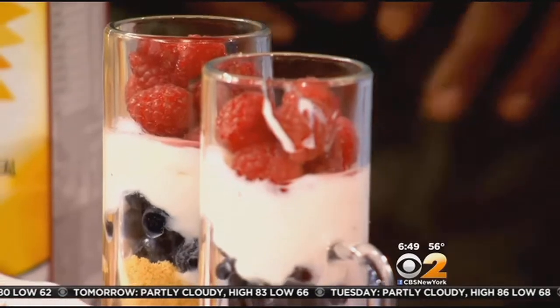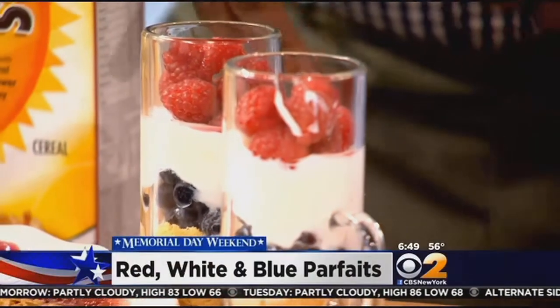Red, white, and blue — you've got raspberries and blueberries. I use Greek yogurt, and for that crunch on the bottom I like to use vanilla wafers. Vanilla wafers. So this is super easy. Super easy.